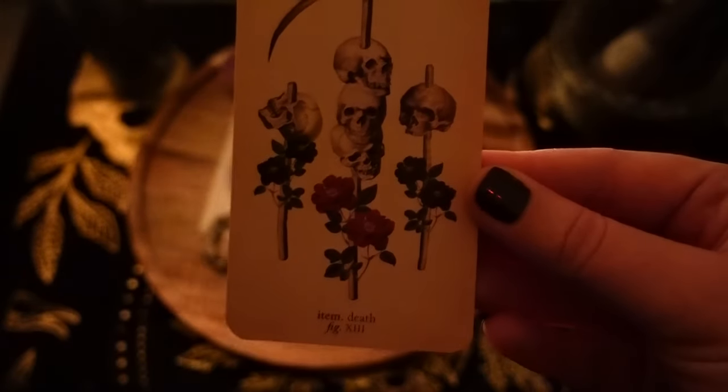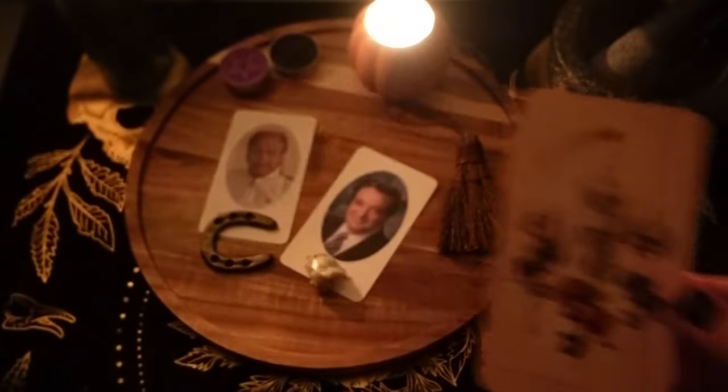Welcome back to Witch Wednesdays. Today we're talking all about ancestors, ancestor altars, how to create one, and how to connect.